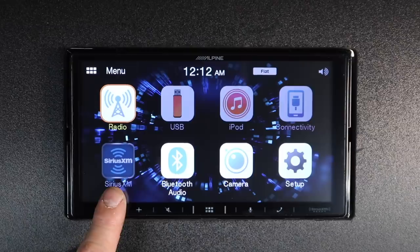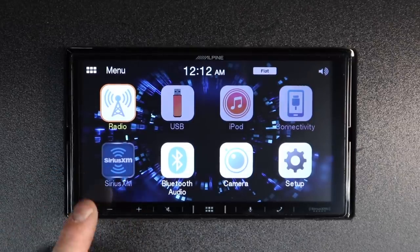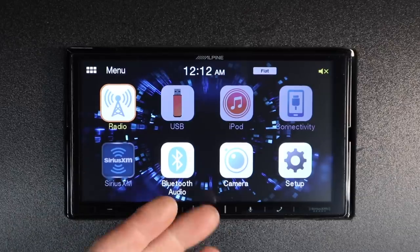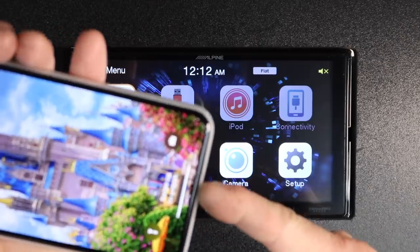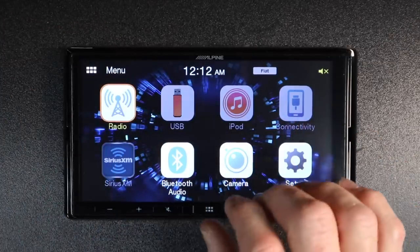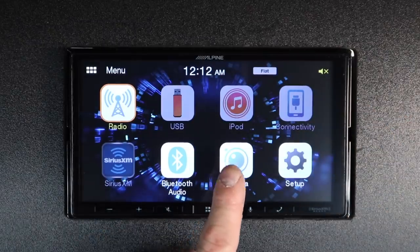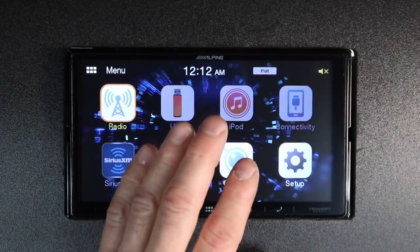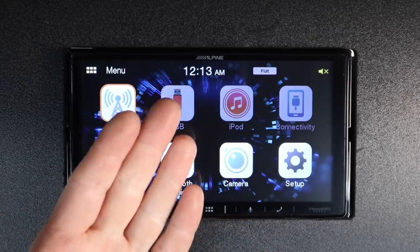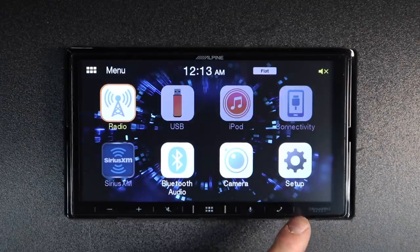Next up is the Sirius XM icon — if you've added the SVX 300 tuner, this will highlight and you can access it. This radio also has Bluetooth audio; if you don't want to plug in your phone, you can just use Bluetooth audio, though it will not do Android Auto or Apple CarPlay wirelessly. For backup camera or front camera, if you'd like to view them while driving and you have the cameras wired to accessory power, you will be able to view them here.